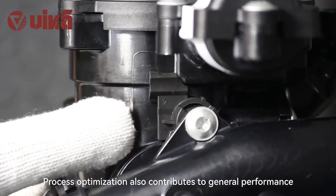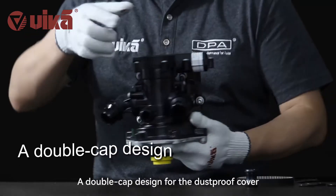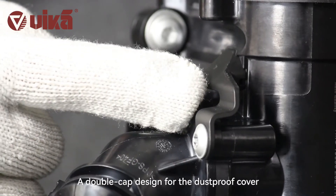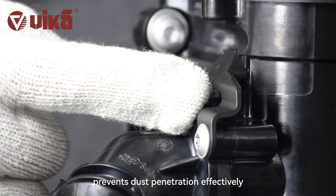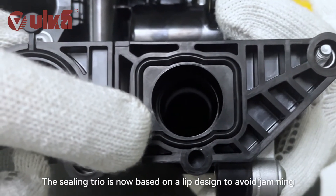Process optimization also contributes to general performance. A double cap design for the dustproof cover prevents dust penetration effectively. The ceiling trio is now based on a lift design to avoid jamming.